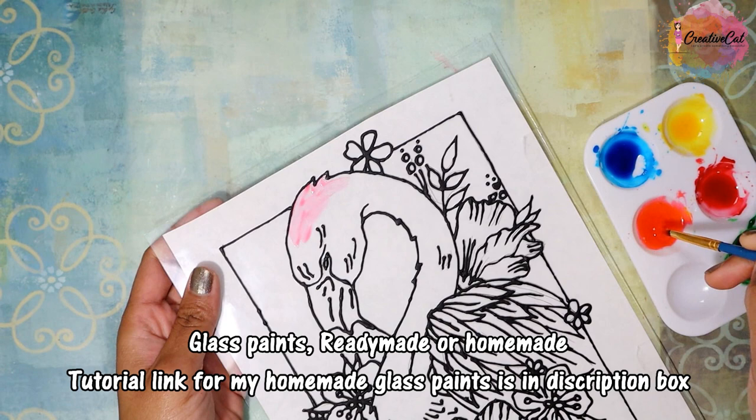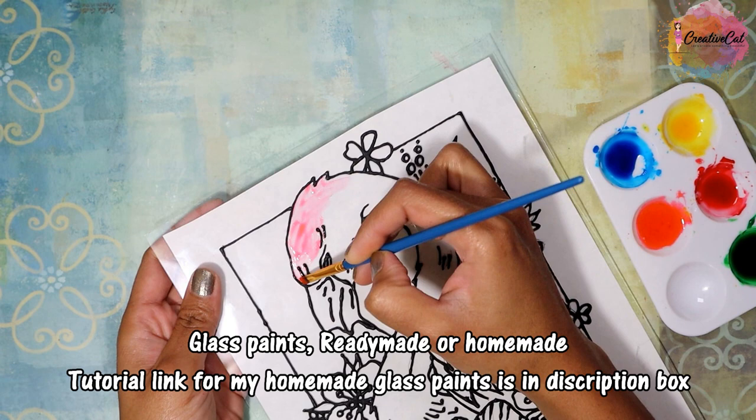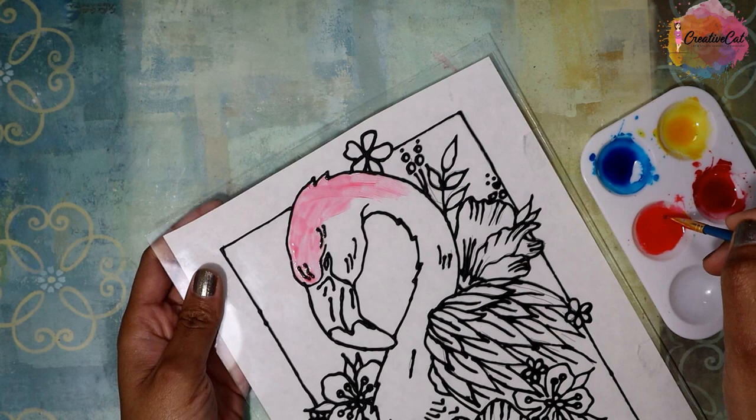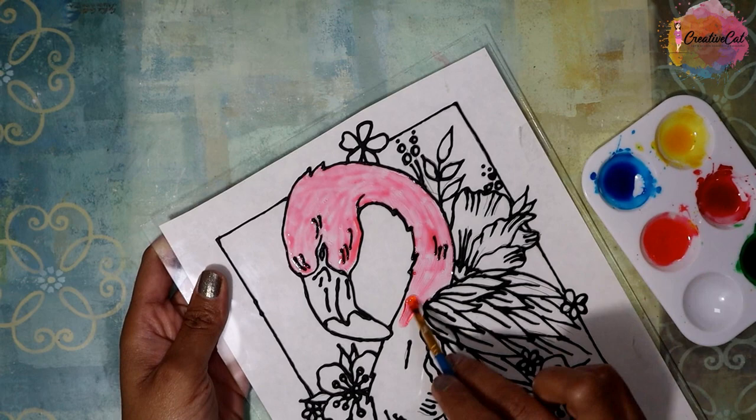You can give one or more layers if you think they are not bright enough. But let the first layer dry completely and then only give the second layer. You can also mix the shades easily like this.